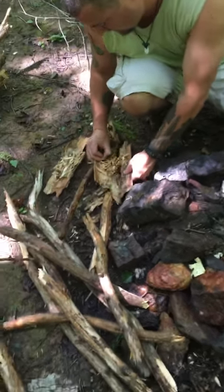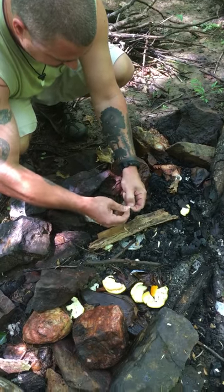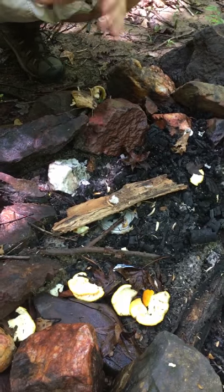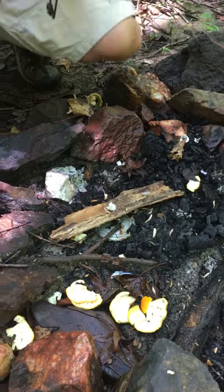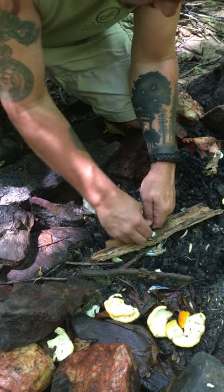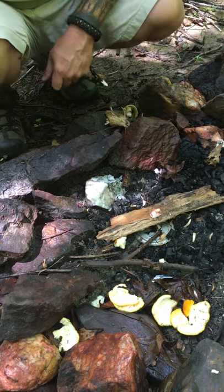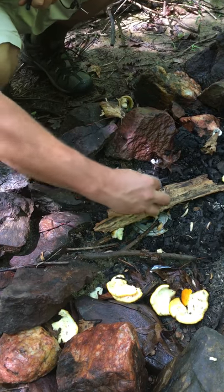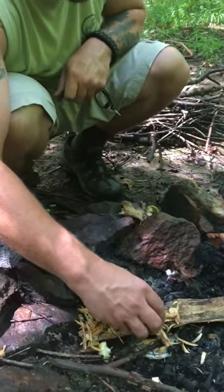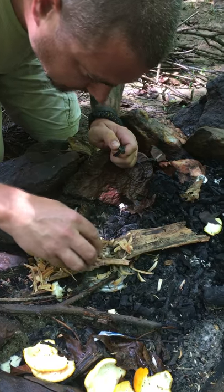I'm going to take a small piece of bark here and put my tinder on. Let's try their necklace. All right, so the necklace works and the fat tinder works. From there, we'll sprinkle a little bit of the... I might have smothered it. Nope. Maybe I did. Yep, I smothered it.